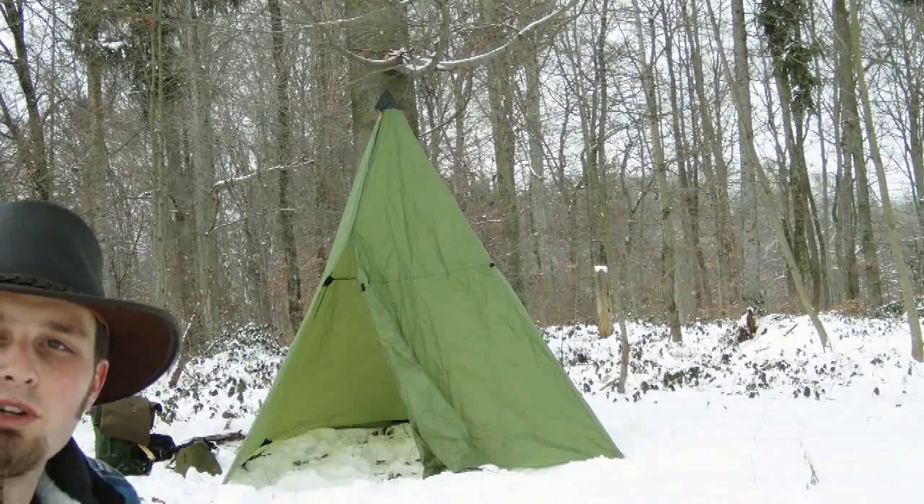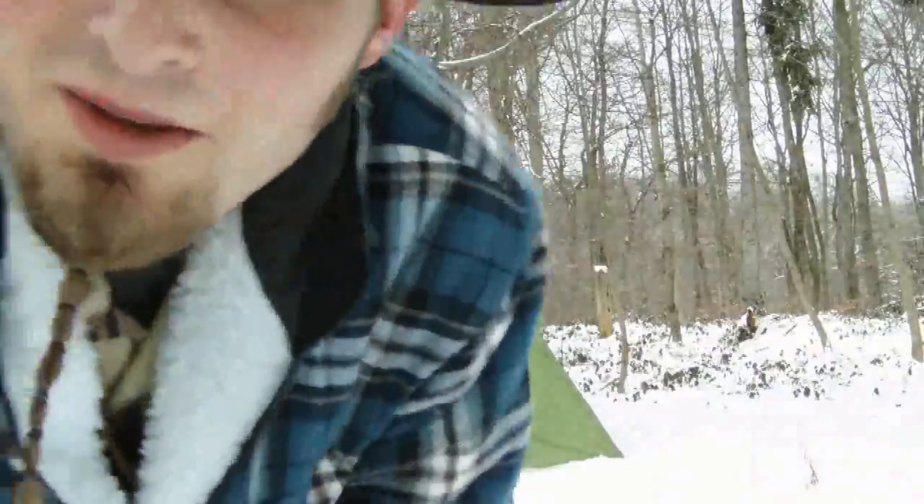Next thing I wanted to show you is my wool shirt. I made one yesterday — it took me about two hours using a Czechoslovak wool blanket. I wanted to show it to you as it's today's top fashion.